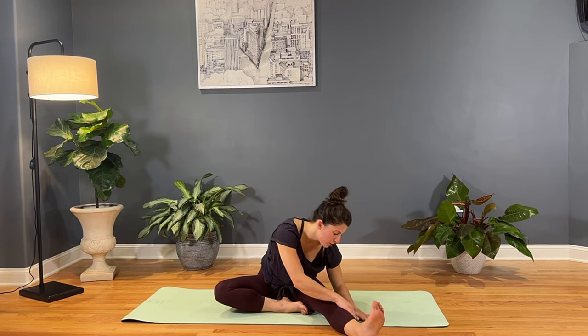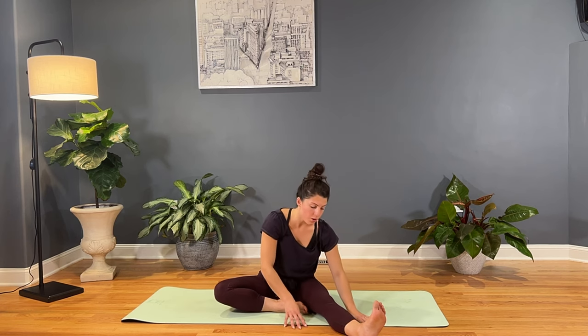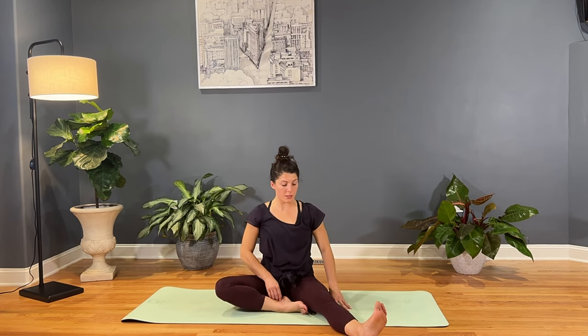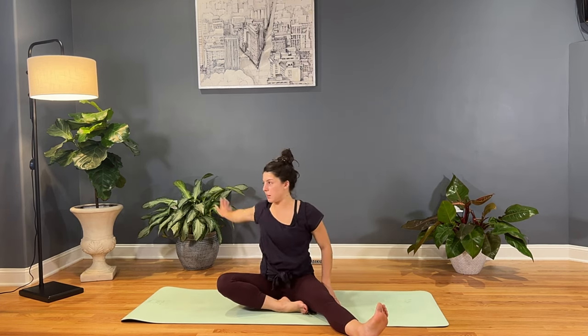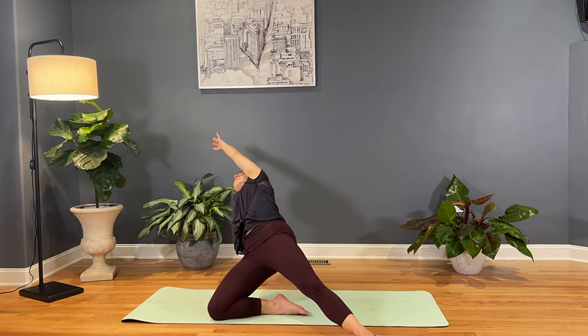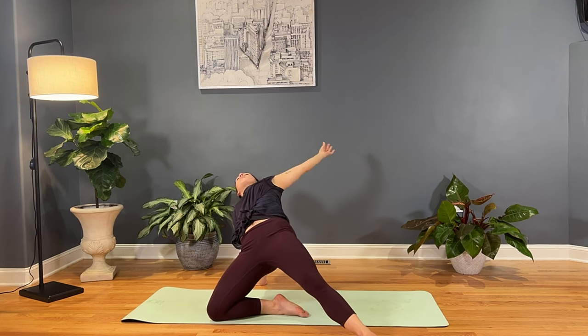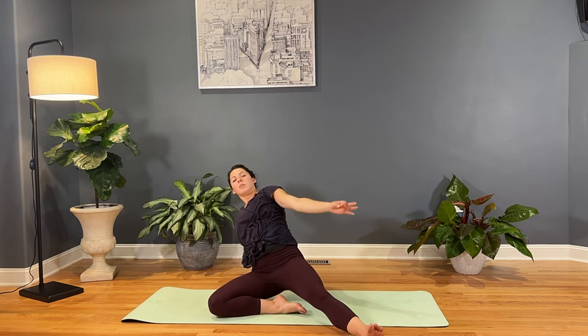And then we'll unwind here, take the hands back to the outside of that left leg. Inhale as we find stargazer pose — walking the hands in, we'll take that right hand back behind us. Inhale as we fly the left arm high. Press into that right knee and lift the hips high. Then taking that left hand back towards the front of the mat as we lower down the hips and switch sides.